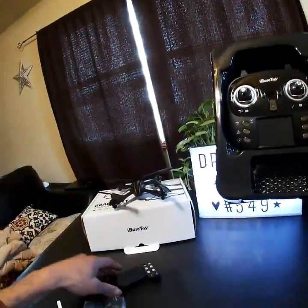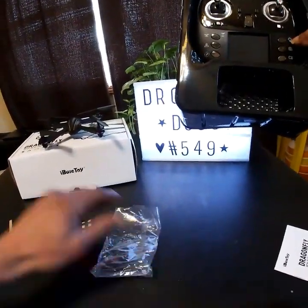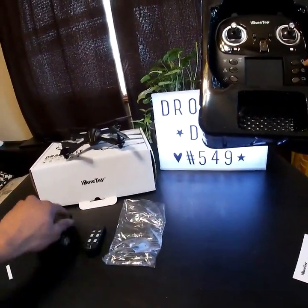Looking in the back of the box — it doesn't look like we're getting any extra props with this one.